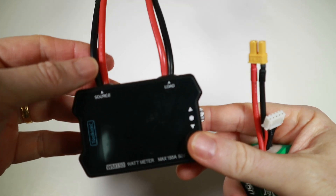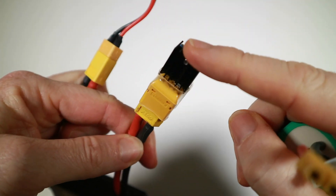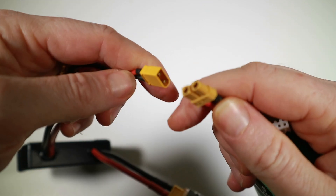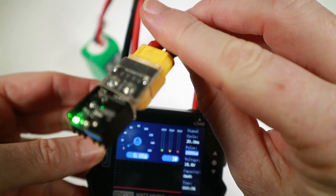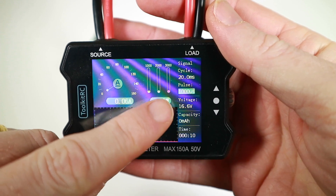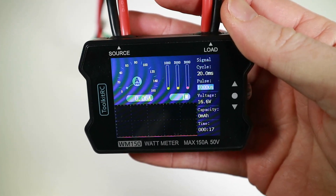And the answer is 8 minutes 45 seconds — that's 3.81, only 0.01 out, but close enough. So why does it take that long overall? I can answer that with the Toolkit RC amp meter. I've plugged in the XT60 version of the StoreSafe and I can see that 1 watt is 0.06 amps — which yeah, isn't much.